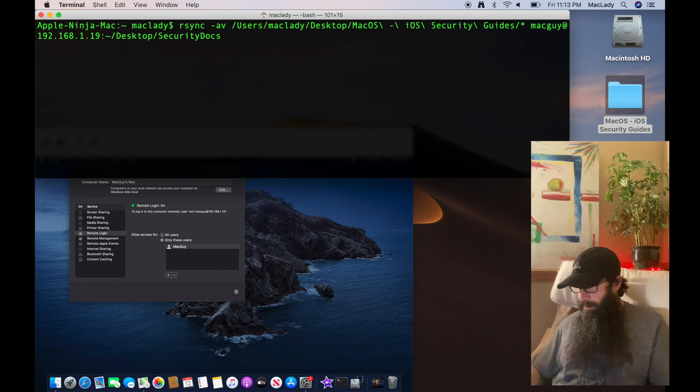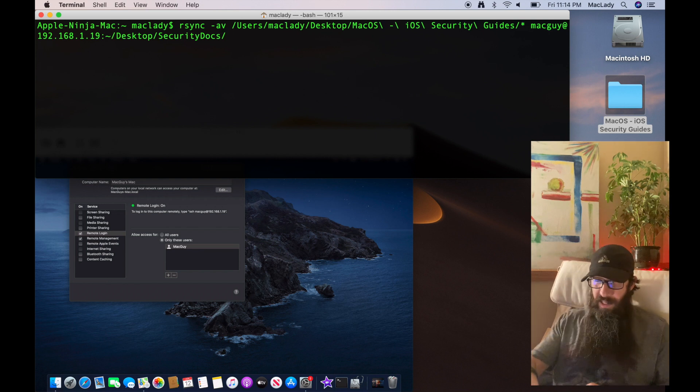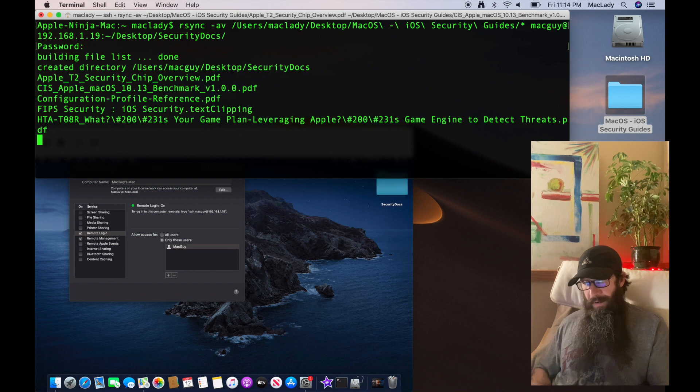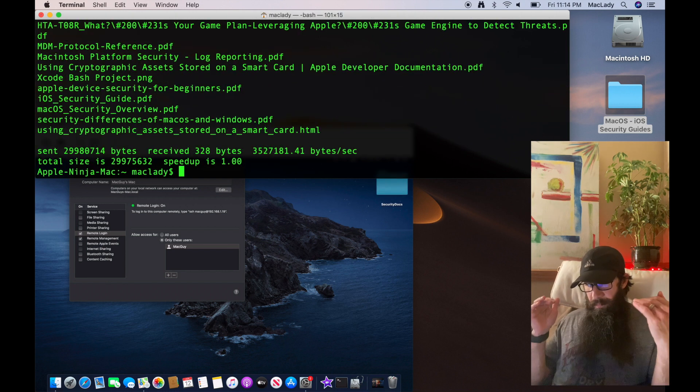We define the remote location as mac-guy at 192.168.1.19, colon, tilde slash Desktop, then a folder name — let's call it security-docs. So I'm taking everything within that Mac OS iOS Security Guide folder and dropping it into a folder on that desktop named security-docs. Hit Return, enter the password — boom, done!